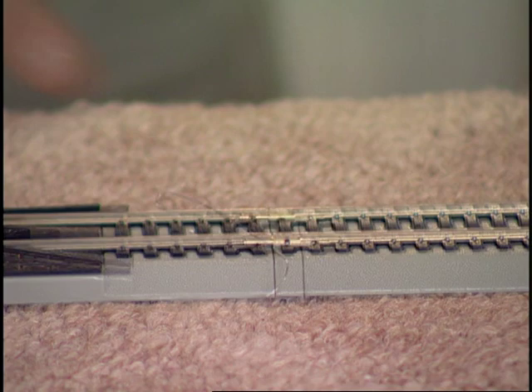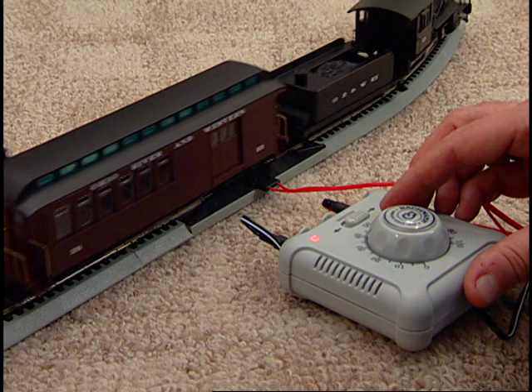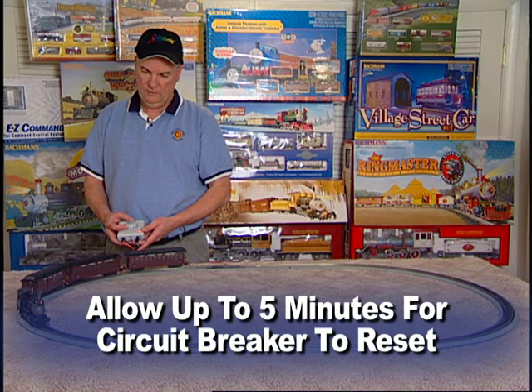After checking everything carefully, resume operation. Please note that your power supply is protected by a circuit breaker that automatically resets after a short circuit is corrected. You should allow up to 5 minutes for the circuit breaker to reset before resuming operation.